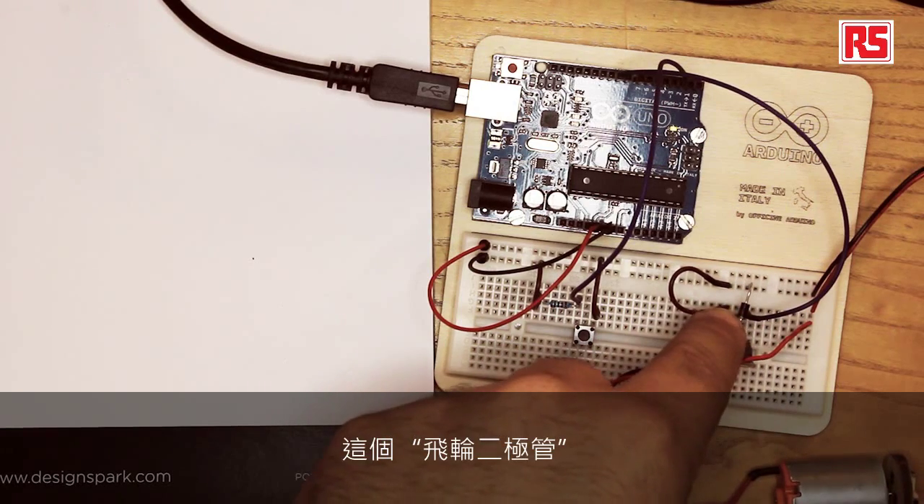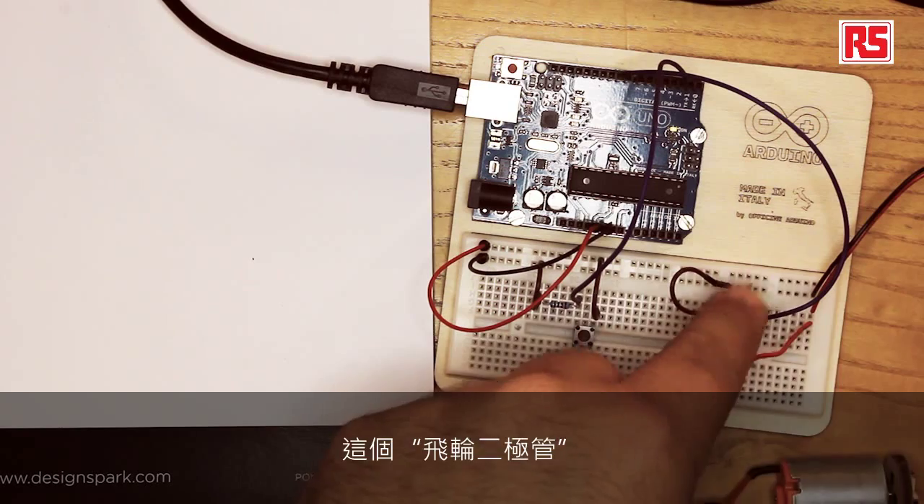When you turn off an electric motor, it normally generates a spike of negative voltage that can actually destroy your equipment. Even if the MOSFET is quite strong, it's still very sensitive to these negative spikes of voltage. So we have added to the circuit what is called a flywheel diode, which conducts only when the motor generates these dangerous spikes of voltage, and protects the MOSFET from burning.